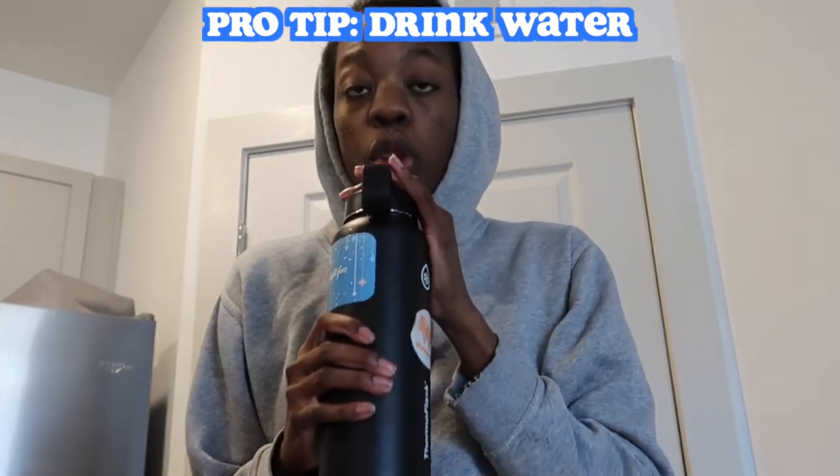While my breakfast is cooking I like to drink some water, so I'm gonna fill up this water bottle. I got that little water bottle off of Amazon and it's a brand called Thermo Flask. I was trying to vlog and pour my water at the same time and I missed. My goal was to drink like two or three of these a day — I usually end up just getting one, but that's okay. I'm trying to really up my water intake.